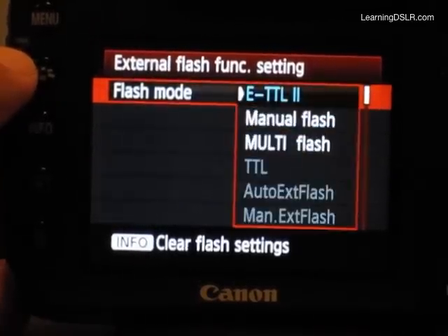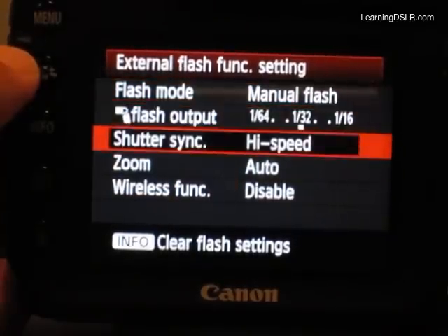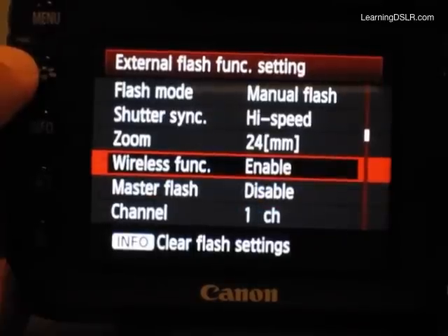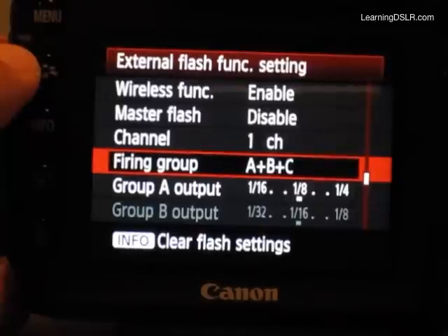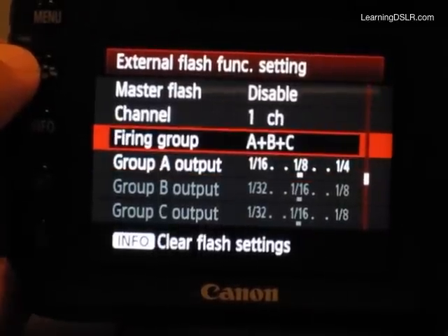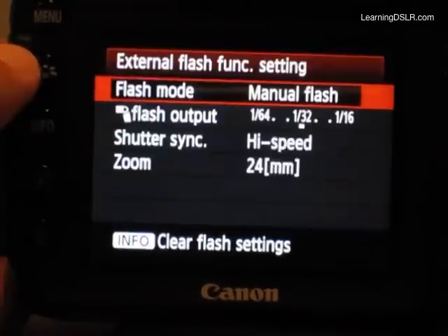If I need more control, I'm going to go over to the Flash Modes, choose Manual Flash, and then go down to the Wireless Function and turn that on. So even though I'm not using the optical system built in by Canon, it's going to expose additional menu controls. Flash Firing Group A plus B plus C means they're all going to fire at the same strength, which is still useful — here I've got them all firing at one-eighth power. But if I want to control them individually, I can choose Ratio A to B, or A to B and C.